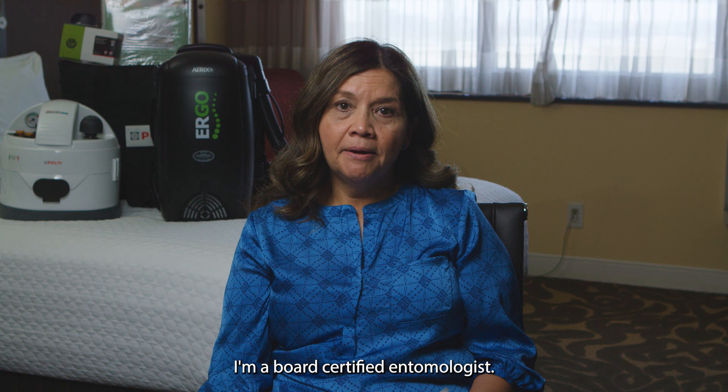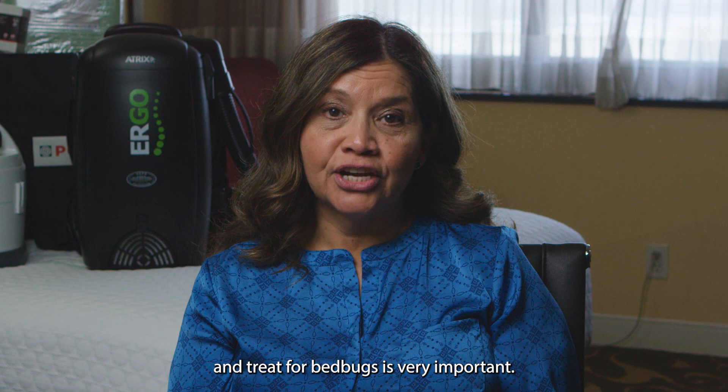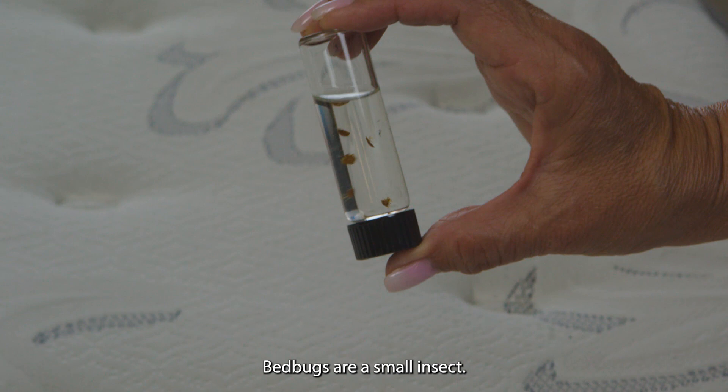Hi, my name is Sylvia Kenmare. I'm a board certified entomologist. Bedbugs have become one of the top pests. Being able to recognize, monitor, and treat for bedbugs is very important, and in this video we will cover how to do that.